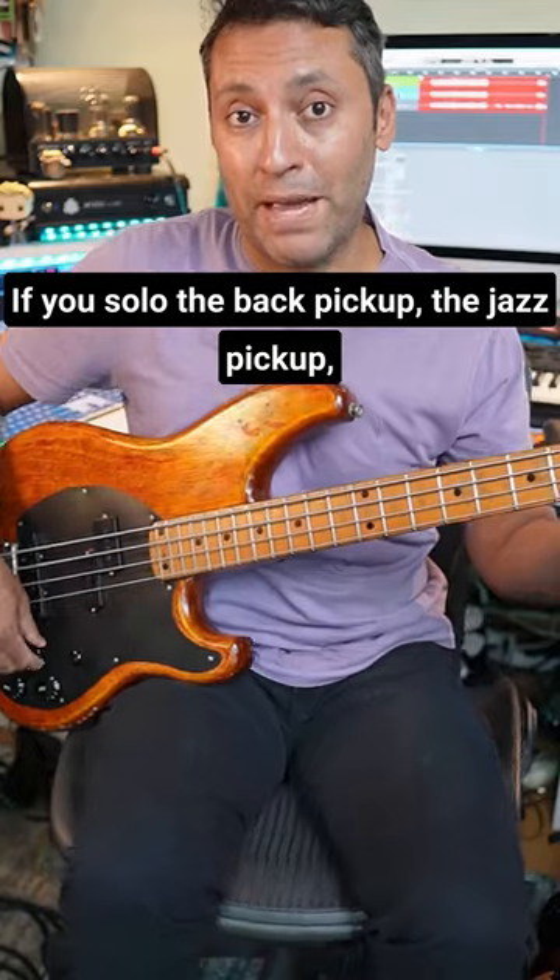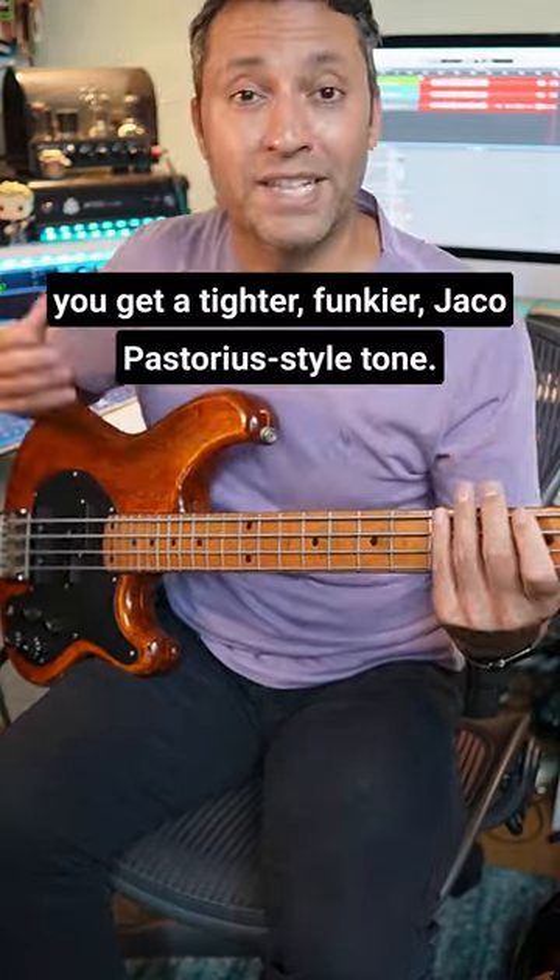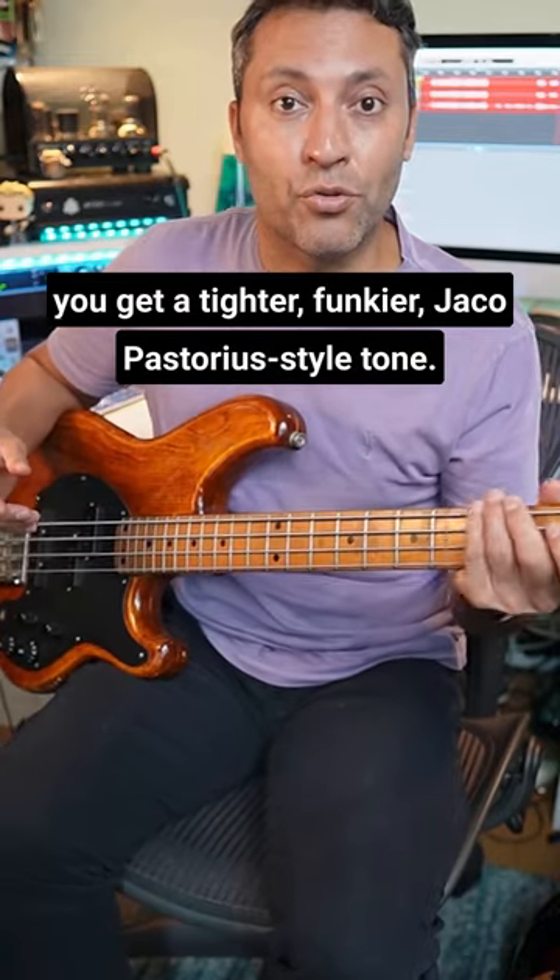If you solo the back pickup, the jazz pickup, you get a tighter, funkier, Jaco Pastorius style tone.